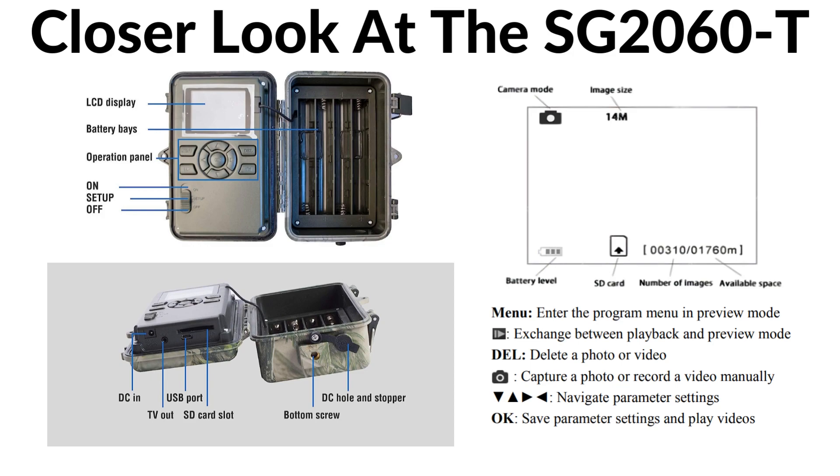On the top right corner, we have a picture of what the LCD display will show when the camera is on. On the top left corner, we have the camera modes. To the right of that, we have the image size. On the bottom left corner of the screen, we have the battery level. To the right of that, we have the SD card, and to the right of that, we have the number of images and the available space on the camera. This will change based on the size of your SD card.